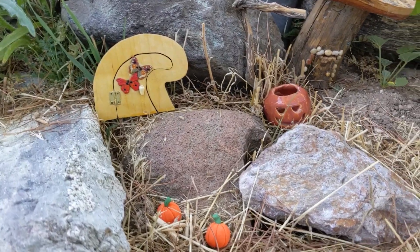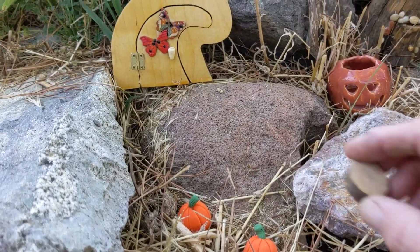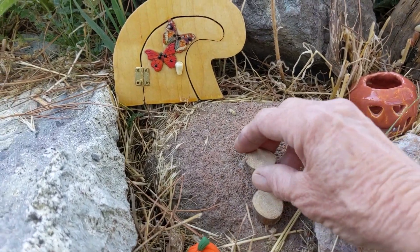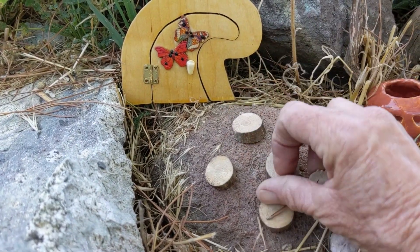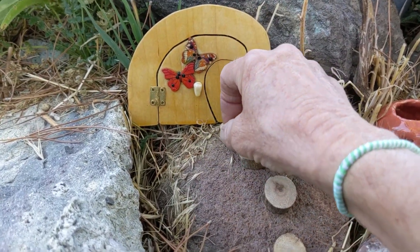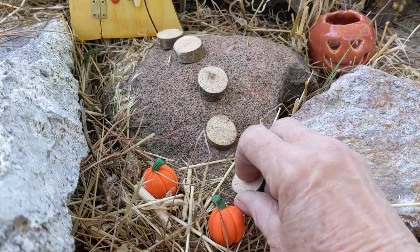We definitely want something that leads with these pumpkins up to this door. I don't really want to use those shiny pieces anymore because that sort of doesn't go well with fall. So I'm going to add these in and maybe even one here.